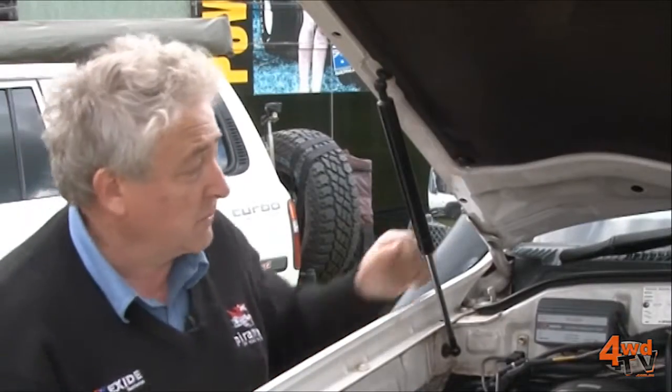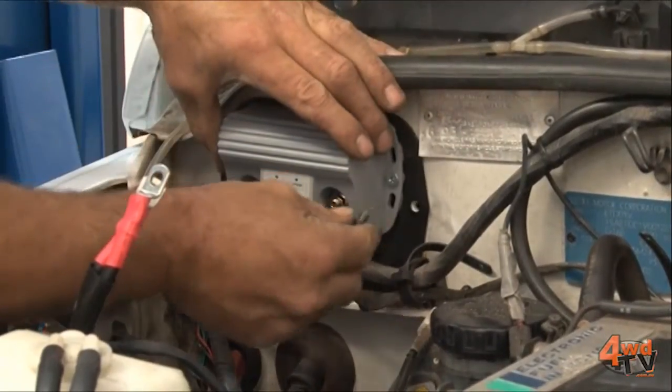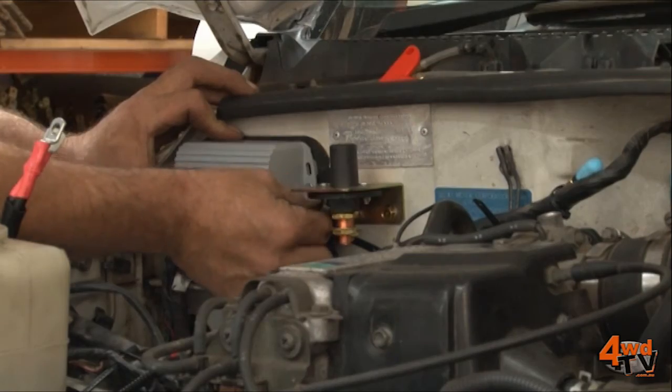The other part of this system we've got here is a proper battery management charging system. This is able to charge batteries with dissimilar technologies, which is really important.